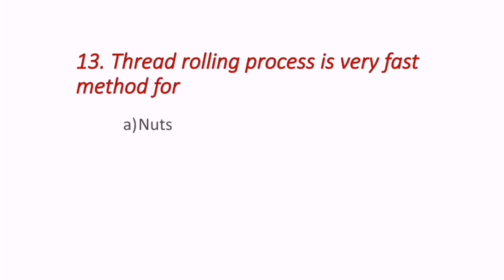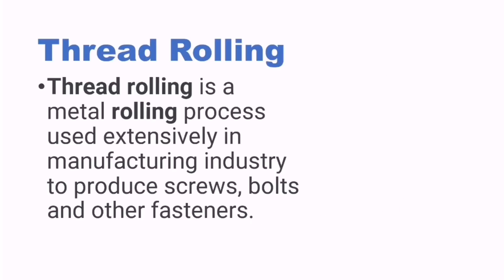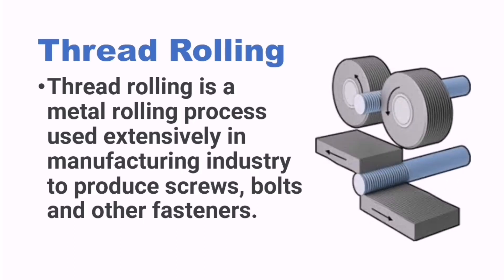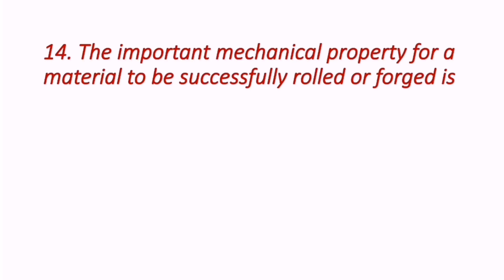Question 13: Thread rolling process is a very fast method for — nuts, bolts, shafts, or none of the above? Thread rolling is a metal rolling process used extensively in manufacturing to produce screws, bolts, and other fasteners. Therefore the answer is bolts — thread rolling is used to make threads on bolts.